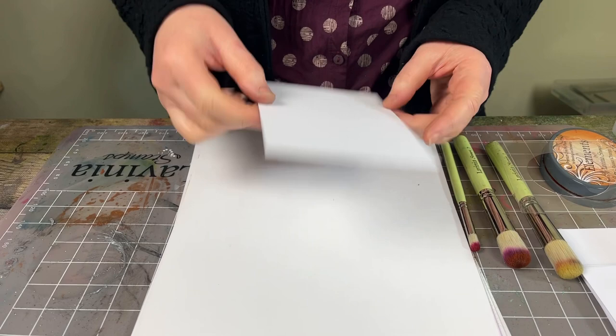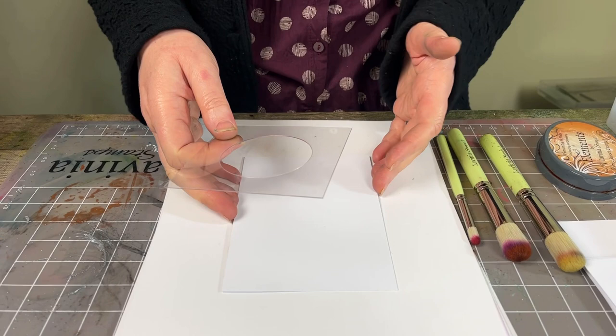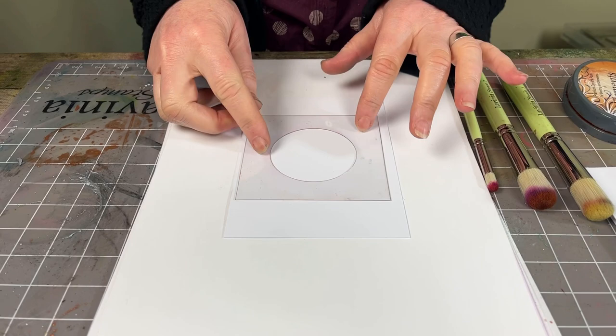I've got a couple of samples here to show you the kind of thing we're going to do. We've got our fabulous moon and our sun. We've got our multifarious card here — this is our white multifarious, which is a really nice super smooth card — and we've got our circle masks here. I'm going to show you now how to create this sun.